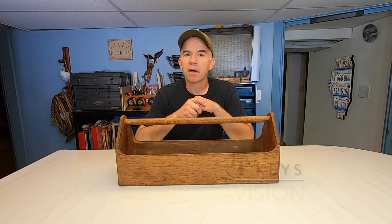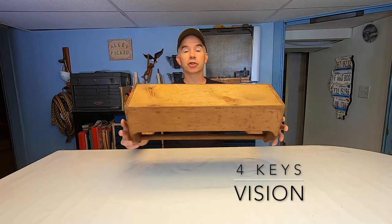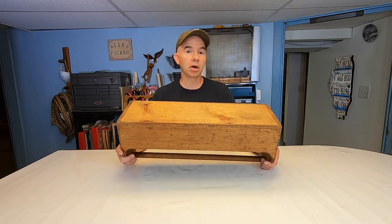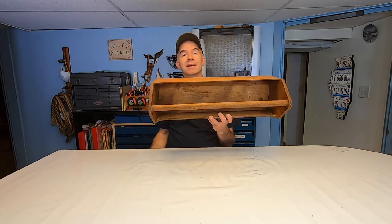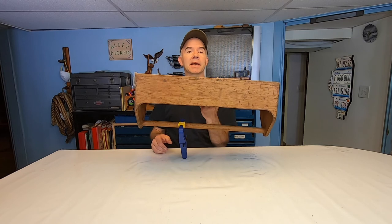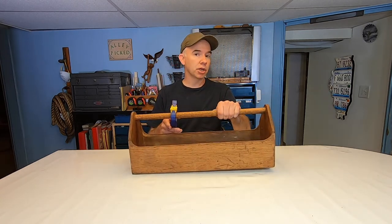Number two: vision. You've got to have some vision. What else can this toolbox be? You can turn it upside down, add some legs, make a small table out of it. Or you can hang it on the wall in your laundry room or bathroom and make it a towel bar. Hang it in your shop, put some clamps on it. Lots of things you can do with this — this is not just a toolbox.